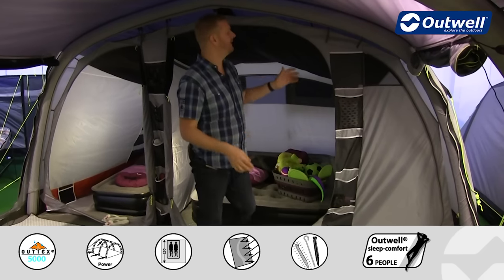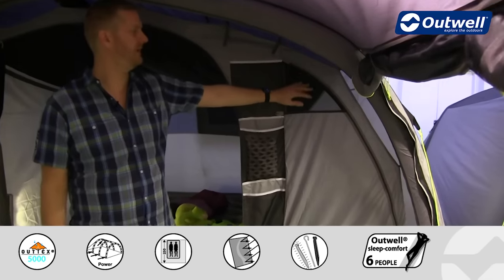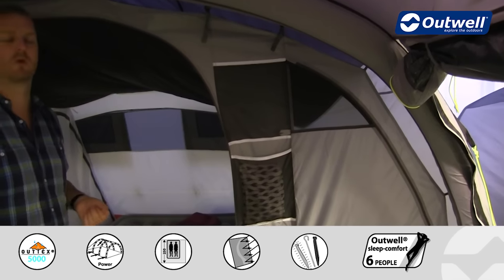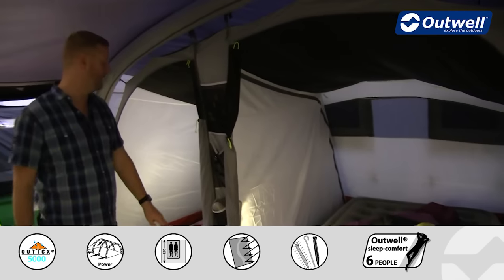Feature wise we have some handy storage pockets on the outside. Each of the bedroom doors has a ventilation panel to keep the bedrooms cooler and more comfortable, and we also have more storage pockets down this side.